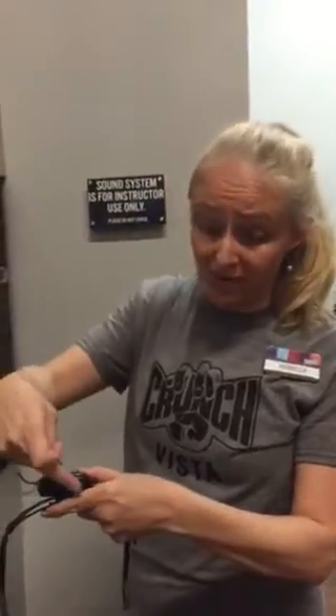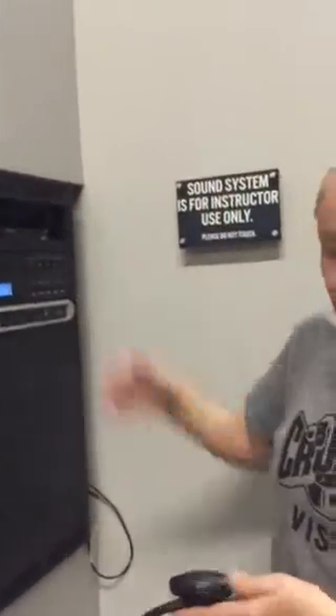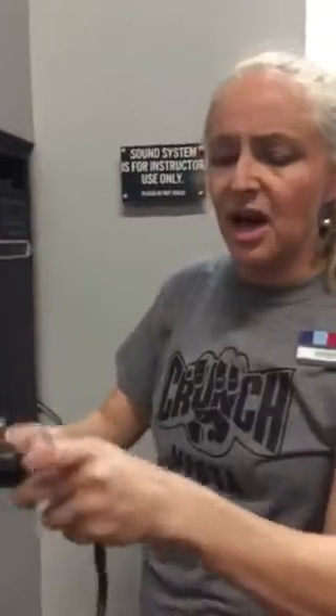Now let's talk about the best way when your class is complete to preserve the mic for the next instructor. When your class is complete, don't take the battery out and turn it off before turning the receiver off, or you will get horrible feedback. Turn the receiver off first. Once the receiver is off, take your battery out — because if you keep it in, it's going to constantly burn the battery and all of our batteries will be dead. You can leave your power on or off, it doesn't matter. Then store the mic in its container.